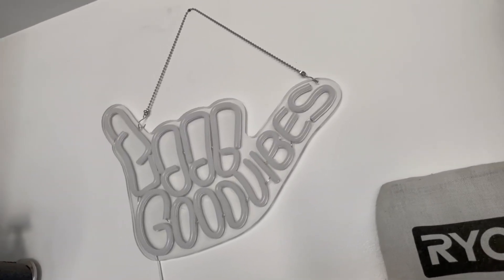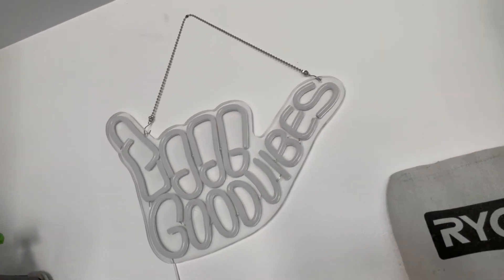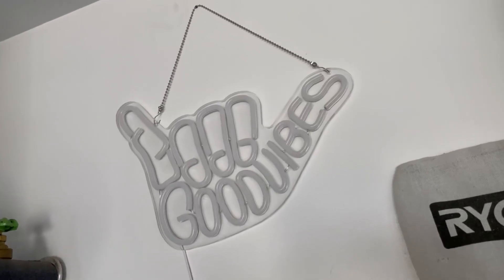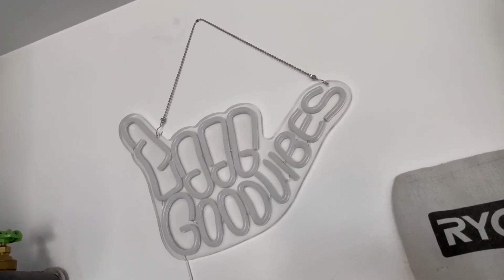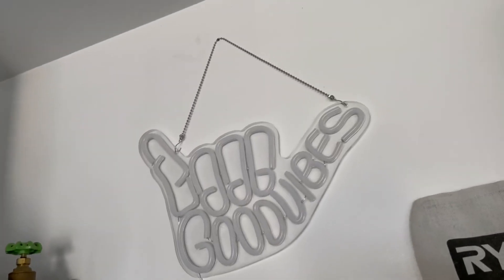What's going on guys, Holding Official here to bring you the good vibes neon sign — this thing is awesome. If you want to light up your garage, your room, your house, your backyard for entertaining, this little Good Vibes sign will really bring in some color and a conversation piece. It has a great chain to hold it up on the wall.